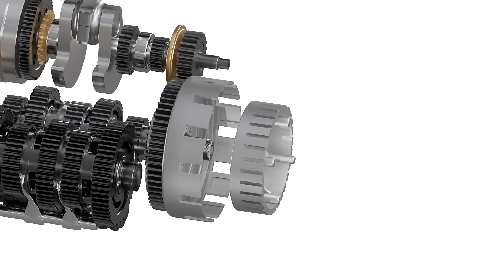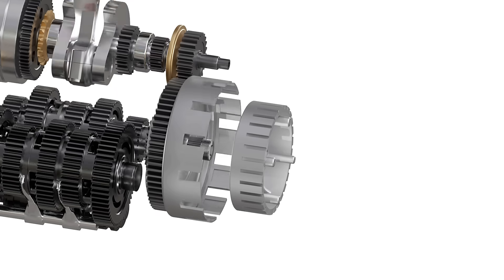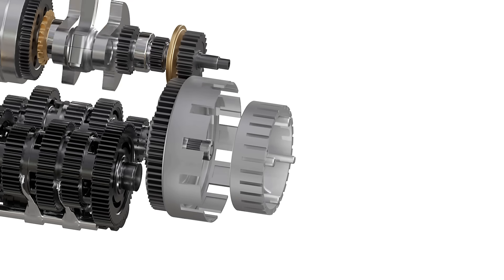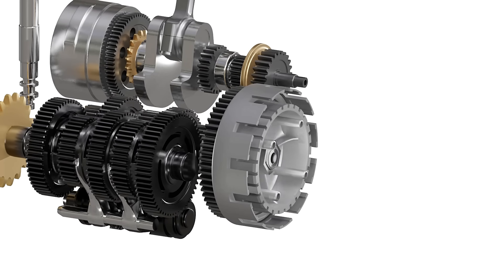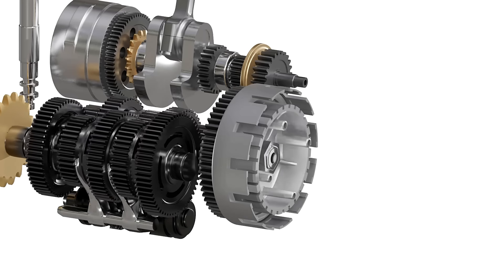Now let's understand how a clutch works. The clutch basket freewheels with respect to the gearbox. The engine power will spin the clutch basket, but it will not transfer any power to the gearbox. However, the inner hub is connected to the input shaft of the gearbox. If we spin this inner hub, then it will also spin the gearbox input shaft.